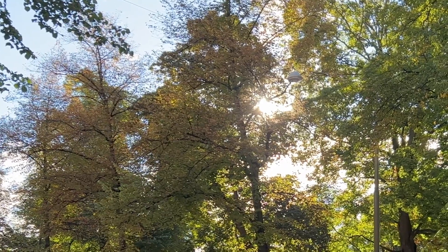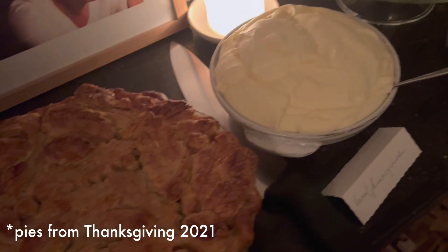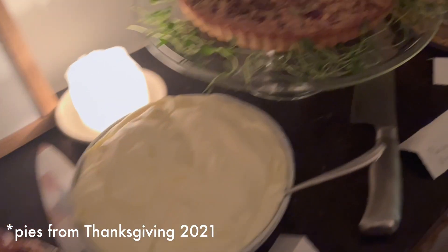Hey my dudes, my name is Cecilia and welcome to another week in my kitchen here in Stockholm. Fall is just beginning, the air is turning crisp, the leaves are starting to fall, and that means we are getting heavily into pie season.